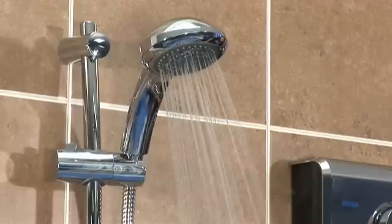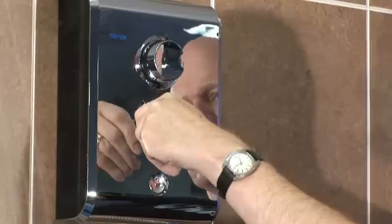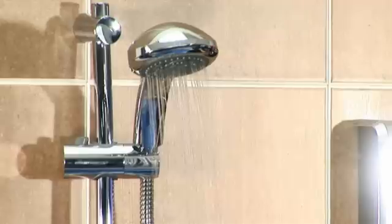The final thing to say is that all electric showers must be installed in accordance with all relevant water supply, electrical and building regulations. To find out what the electrical requirements are for the installation of an electric shower, why not take a look at our complimentary video, 'Electric Showers: Electrical Requirements'.